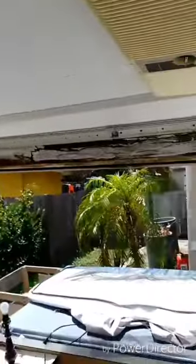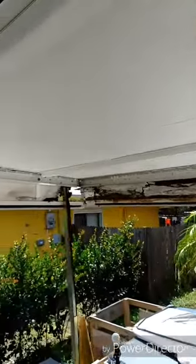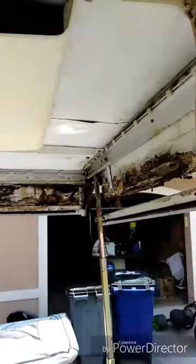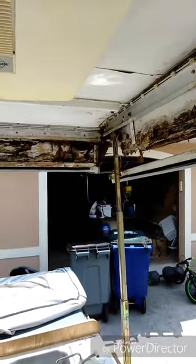Basically what I'm gonna do is take all this edge trimming off — those are gonna be my templates. All the edges, corners, and all that round stuff is gonna be my templates for the new boards. I'll most likely use pressure-treated plywood and then also wrap it in fiberglass once it's on there — fiberglass over top of everything.